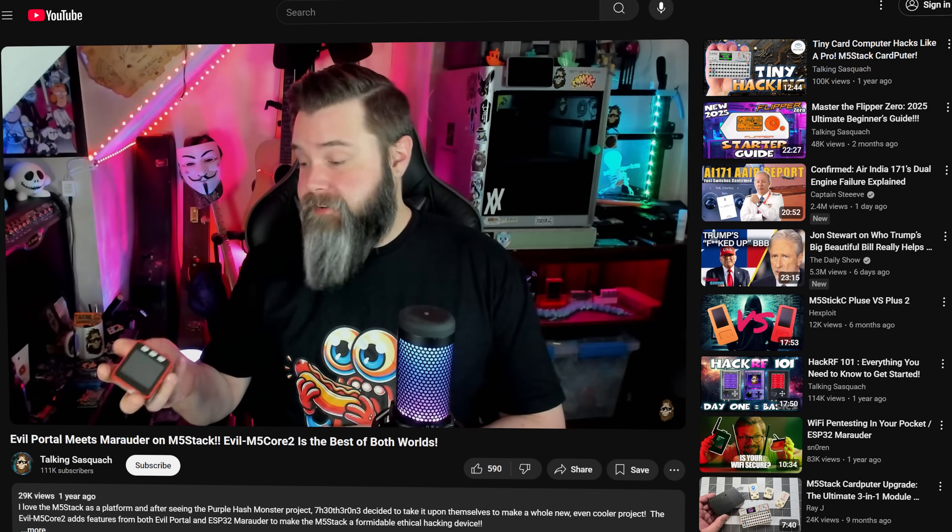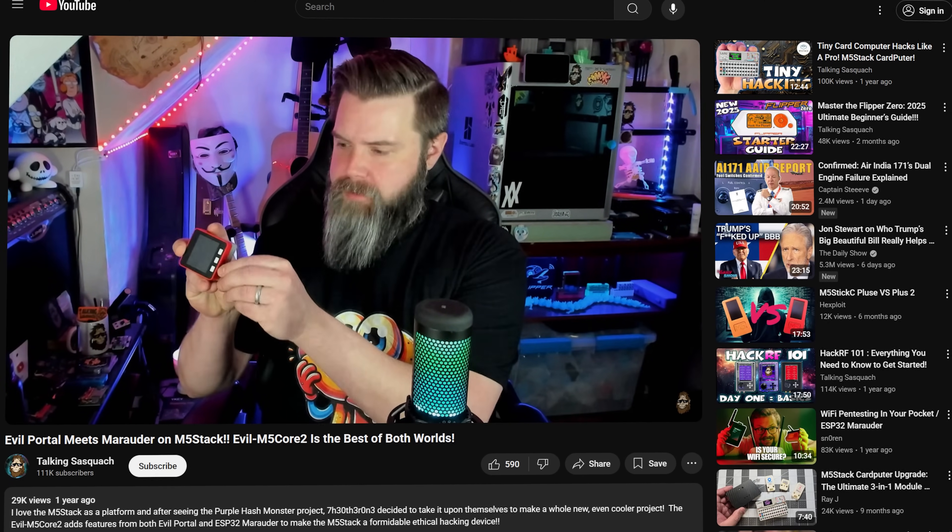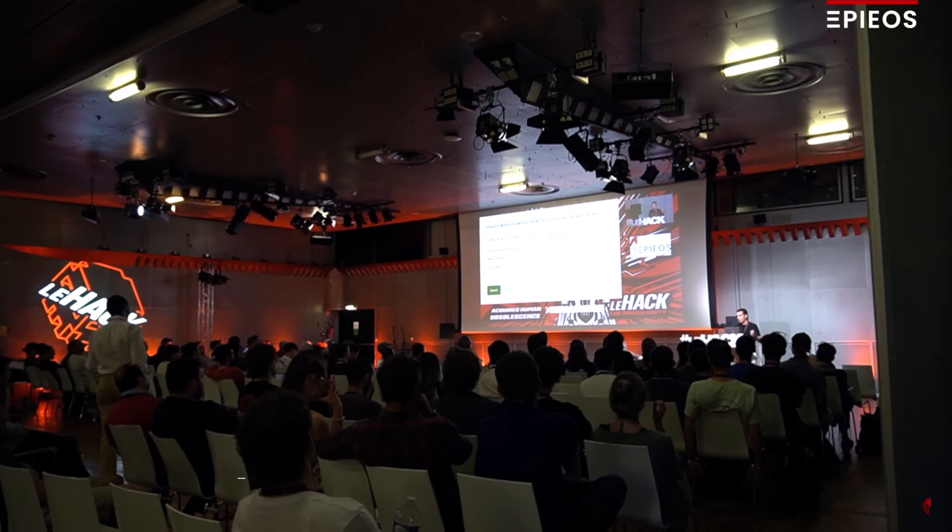What's going on, you guys? It is the Talking Sasquatch and it's great to have you back. Once in a while, projects come along that are just so good that I feel like I have to revisit them. My first video on the Evil M5 project by my buddy the other one — I think I made that like a year and a half ago — and since then he has put so much good work into this project and added so many features that it really does warrant a revisit.